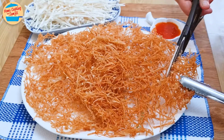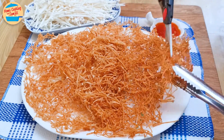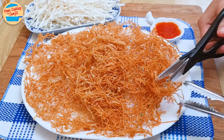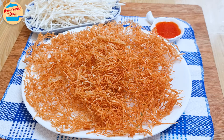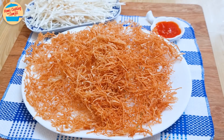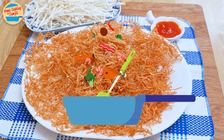Dish the crispy enoki mushroom out and serve with some sour spicy chicken chili sauce. As it's quite large and stuck together, I am using kitchen shears to cut it into bite-sized pieces. Let's eat! Very crispy and chewy — it's so tasty and very delicious. Try with a little bit of chili sauce. Yummy! The sourness and slight spiciness goes so well with the crispy enoki. Perfect for an appetizer. So crispy!